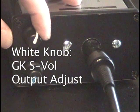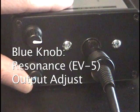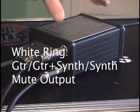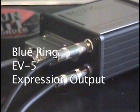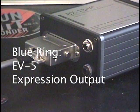On the BX13VC, the white knob trims the output of the GKS vol signal. The blue knob trims the output of the EV5 compatible signal. The quarter inch jack with the white ring is a tip ring sleeve input to mute either the GKS vol signal or the hex fuzz signal. The quarter inch jack with the blue ring is a tip ring sleeve EV5 compatible control pedal type output.